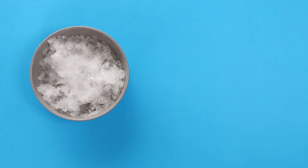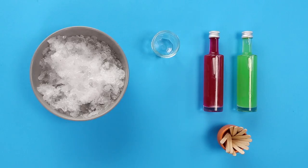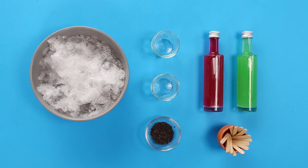To make watermelon ice lollies you will need crushed ice, red and green cordial, lolly sticks, small pots and chocolate sprinkles.